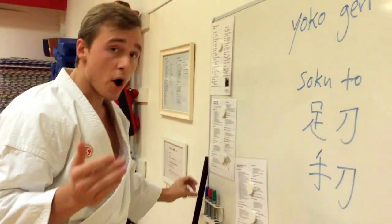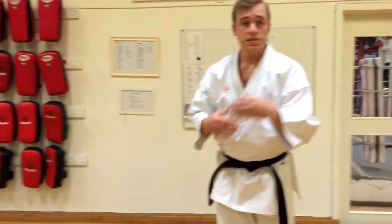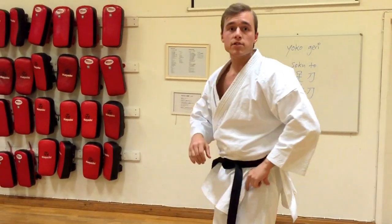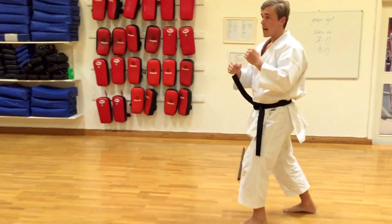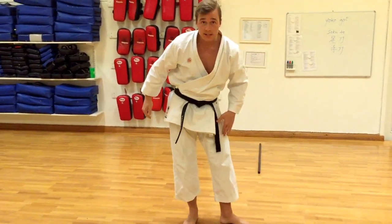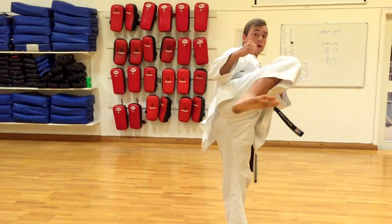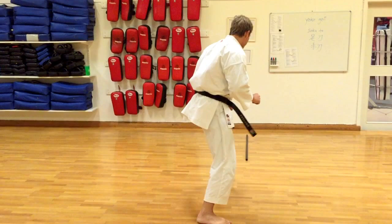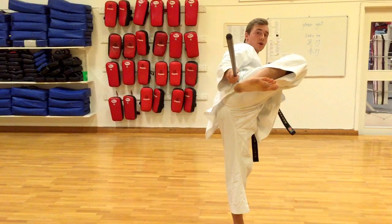Now that you know the part that you need to impact with, here's how you do it. Step one of the sidekick is to bring your knee up high. Then from here you need to have some external hip rotation in your supporting leg. So: one, bring it up high, and two, open up this leg, which allows full range of motion in your hips. Then from here — this is very important — your heel needs to travel in a straight line towards the target.